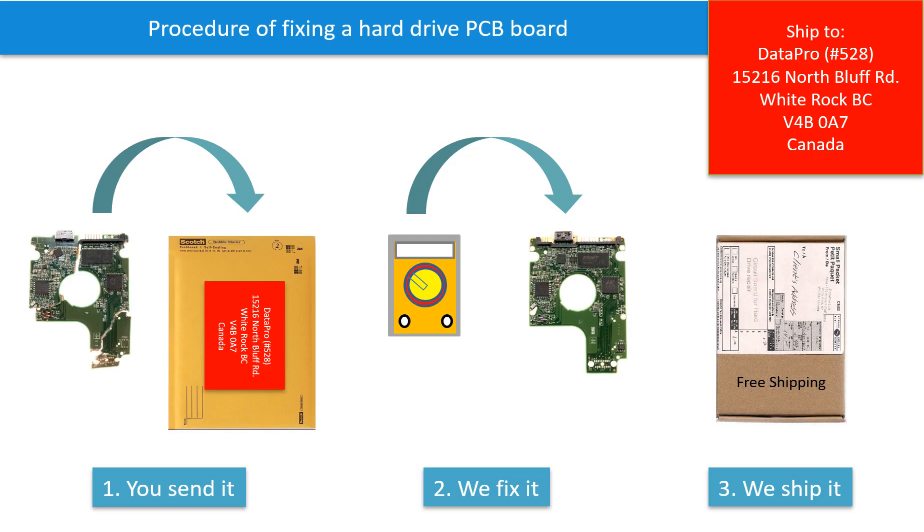This picture shows how we can help you find the donor PCB board for your hard drive and how we fix the donor PCB board. First, the clients send in their PCB board.